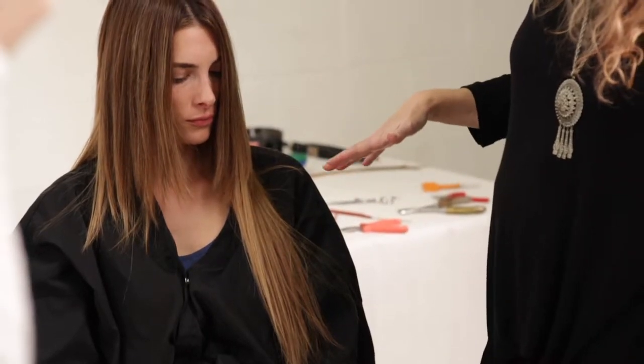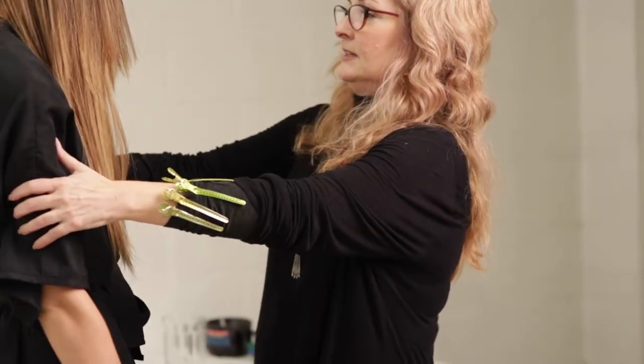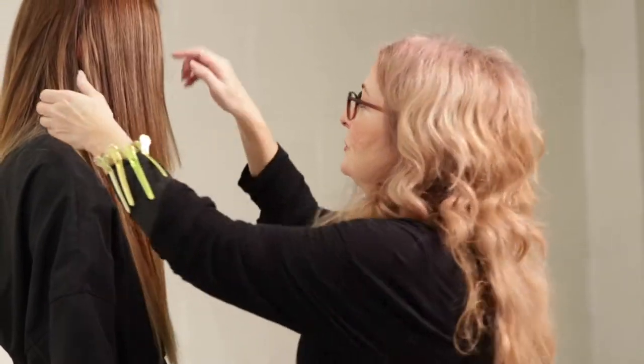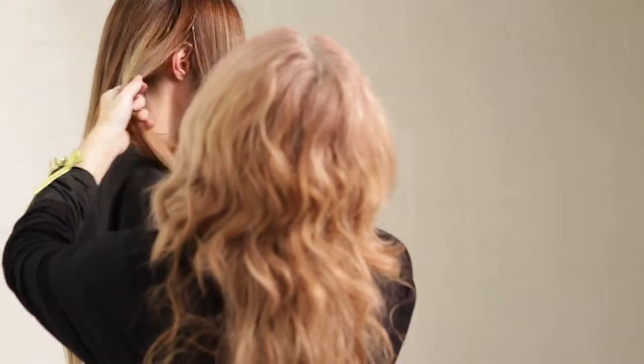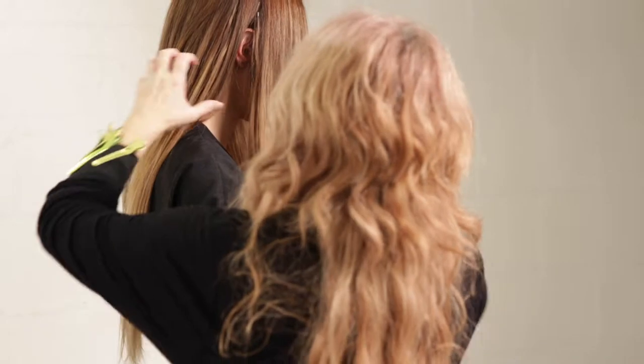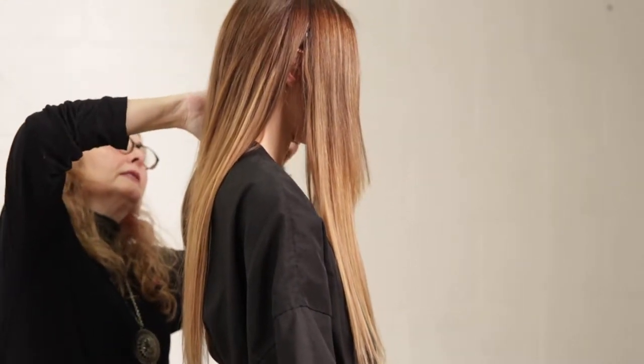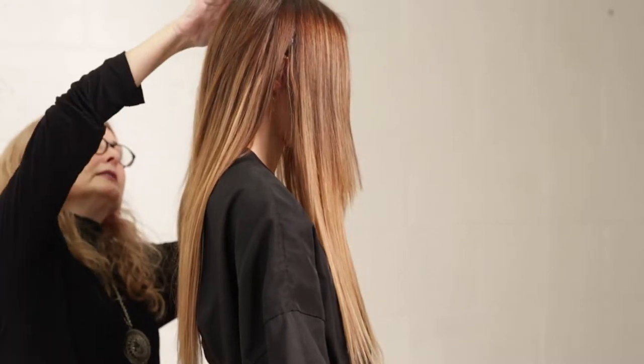A lot of times with extension hair, you have to have your clients stand up. So I'm going to have you stand here. What I'd like to do is get the hair that is behind the ear out of the way — we don't want to cut into that.